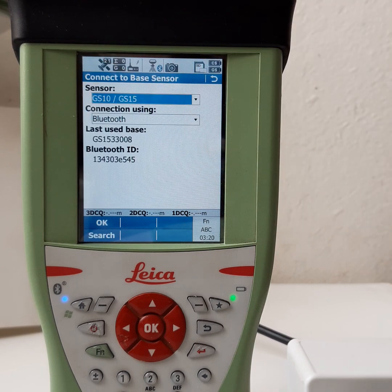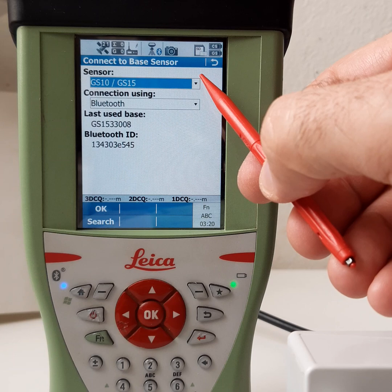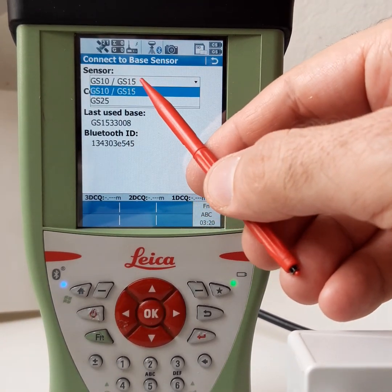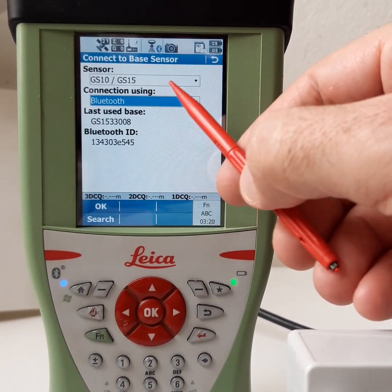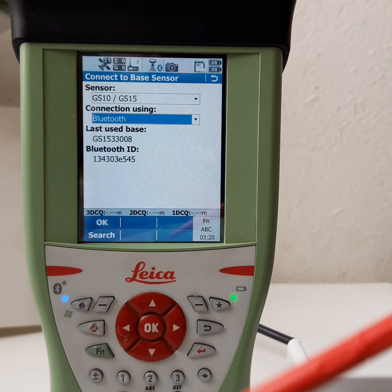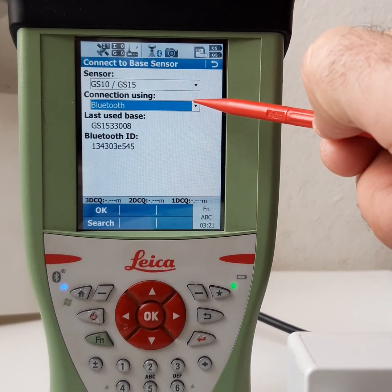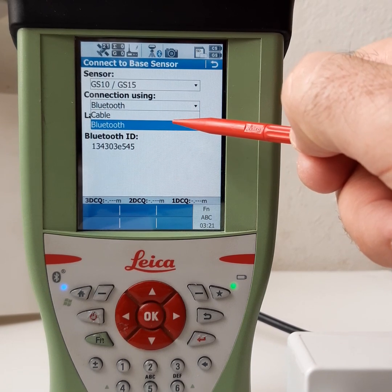Under Base Connection, you can see the Bluetooth icon. Select it to connect to the base. The name of our device is GS10 — GS10 and GS puzzle are the same device. You can connect the keyboard to the reference either by cable or Bluetooth. Bluetooth is better.